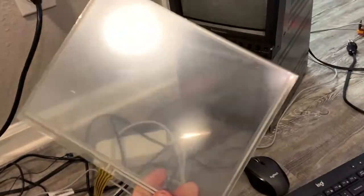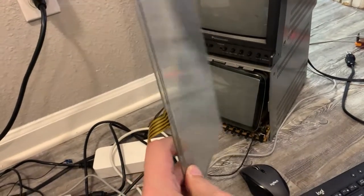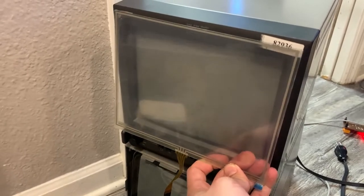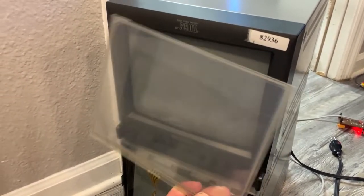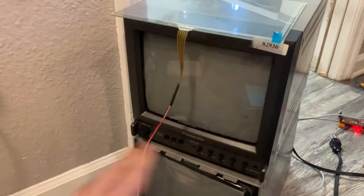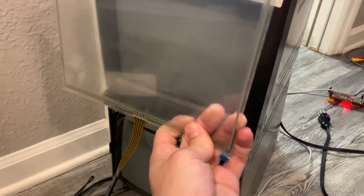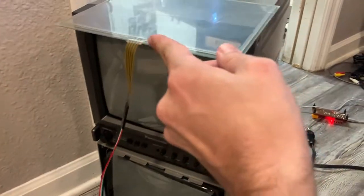I got one of these panels here. It's for a 9.7-inch screen and it fits right over top — it sandwiches in between the TV bezel and the bezel that they made for the movie. It looks pretty nice and you can't even really tell. This is all cloudy because it's got protective film on it, but it's pretty nice. You can't even really tell that it's there since it's sandwiched like that.